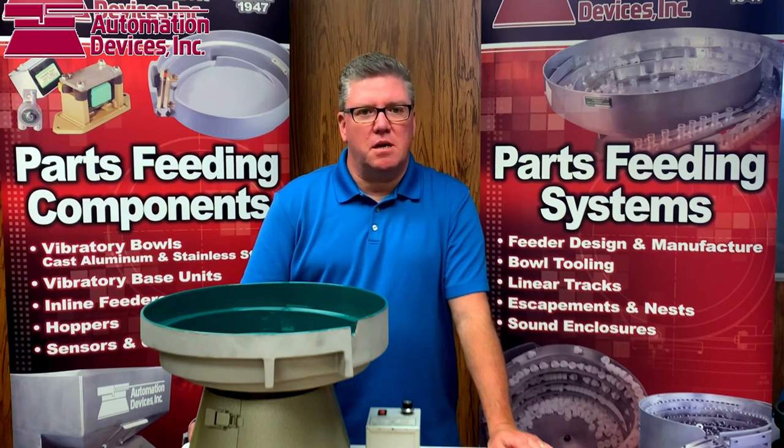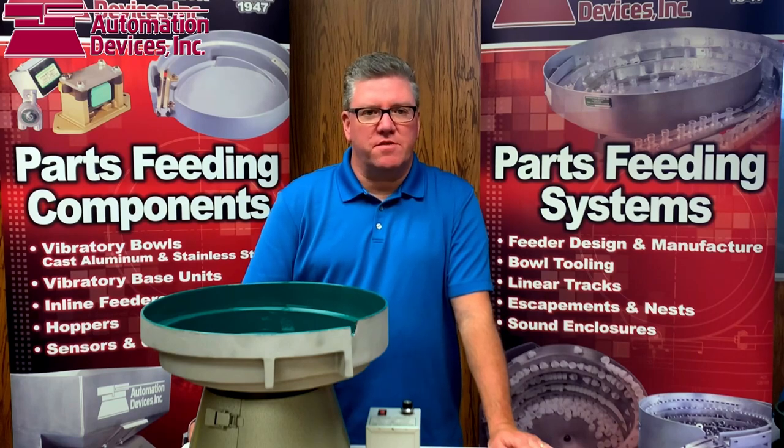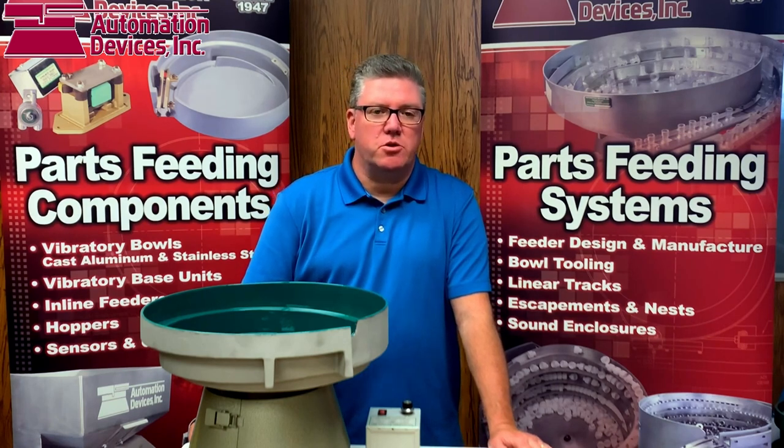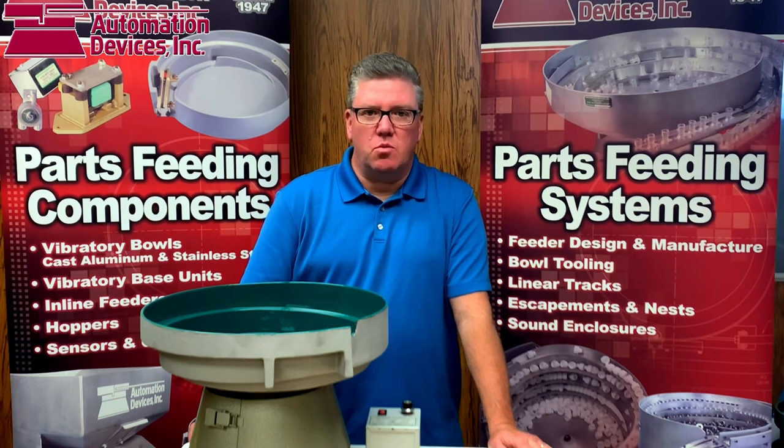Now that you've seen a couple of the types of tables that we would recommend, why don't you give us a call and give us an opportunity to quote your next table for your feeding system, or at least we can give you some guidance on what you should be building. Give us a call — we'll be very happy to give you a quote. Thanks for watching.